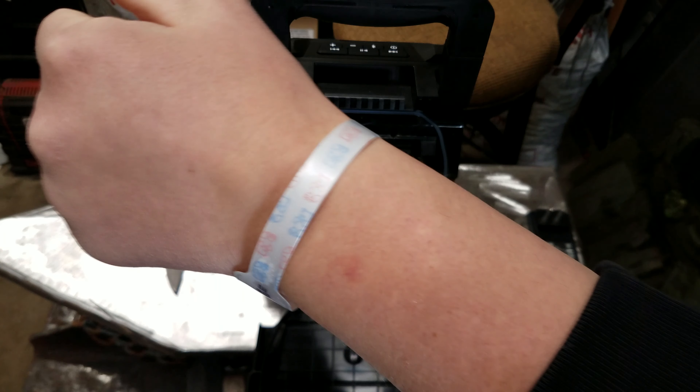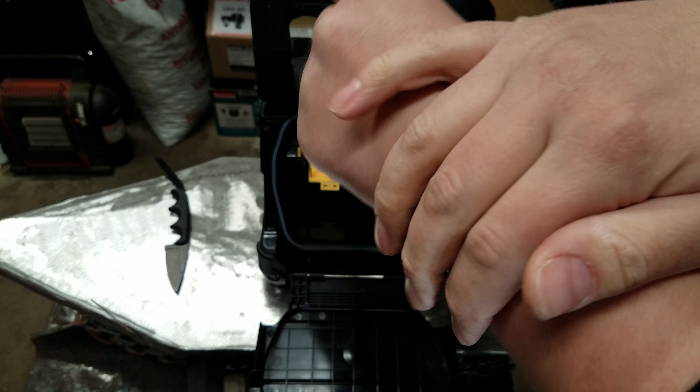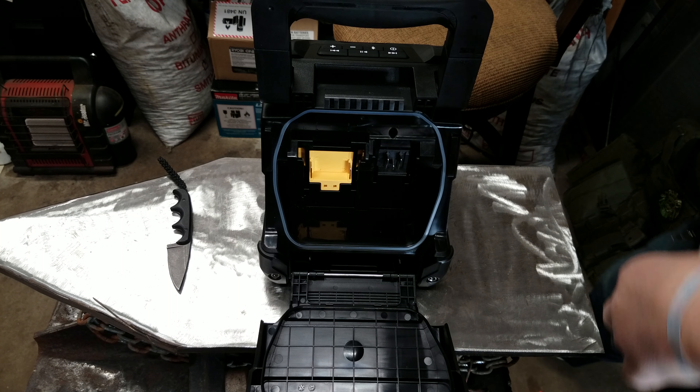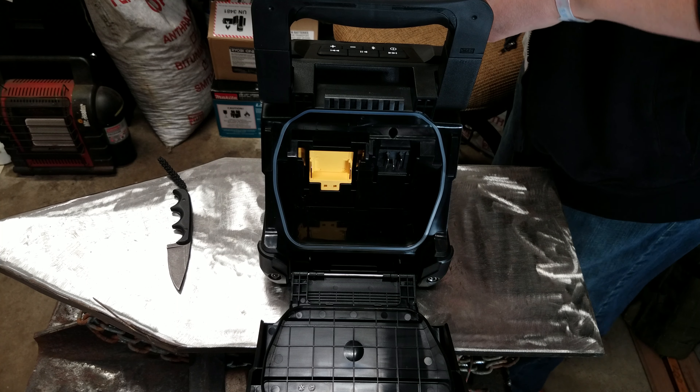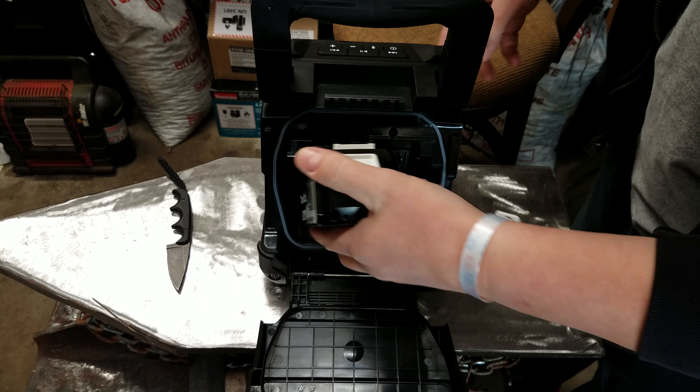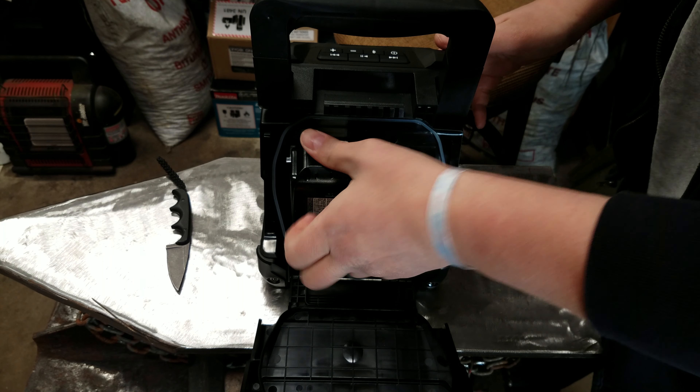You guys are wondering about this fancy little bracelet I'm wearing — that's because we just had the baby on Monday. She's born at 10:13 a.m., just under 7 pounds, right around 20 inches. Healthy, beautiful little baby girl.